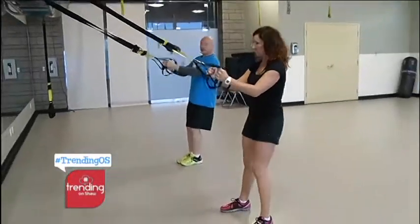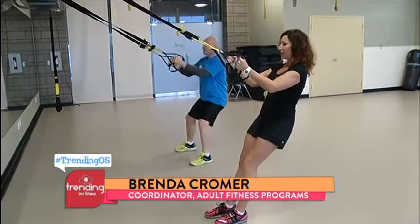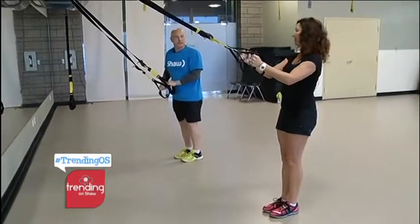TRX — what do we do? TRX suspension system. What we're going to do is place our body against gravity. The first thing is walk your feet forward. You choose how hard you make it by where you place your feet. What if I want to make it less hard — can I just stand up? Not really, no.